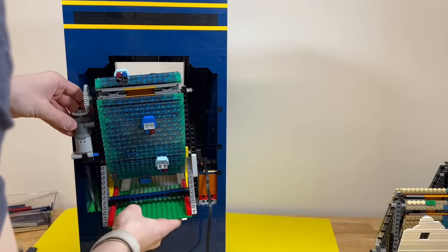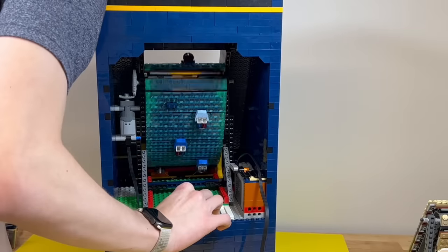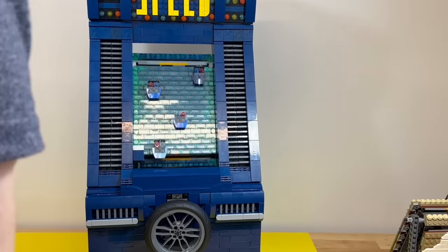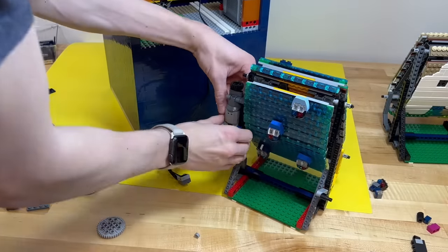Because of the removability of the motor, it causes some strength issues for the pieces holding it to the frame, but the final result has it flush up against the side of the arcade game so there's no wiggle room for it to move. There's also a small arm on each frame that connects to the battery box inside the model so that the movement of the track will turn the game on and off.